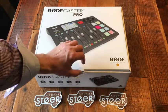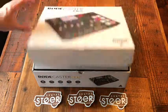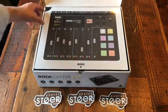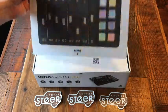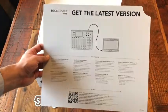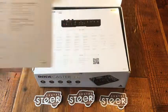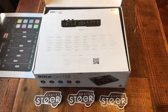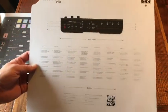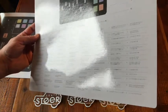Rode is out of Australia. Let's take a look inside — nicely packaged, pretty cool, very excited for this. It comes with three big cards that explain things and how to get started, including updating to the latest version, which I believe has multi-tracking. The next card explains what's on the back panel and front panel.